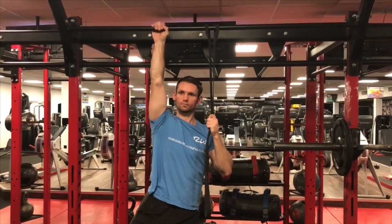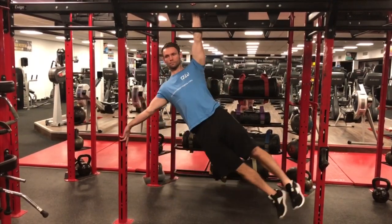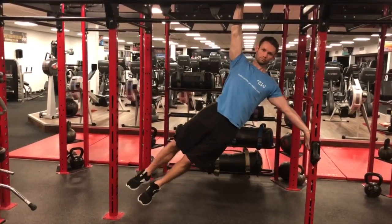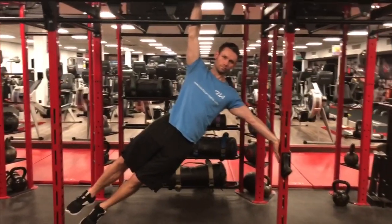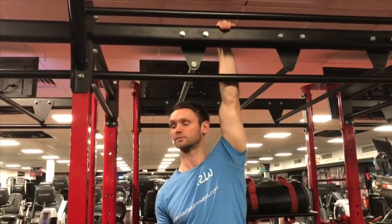Progressing on further from that is the angle hang, which is almost like a half human flag. It starts to train the body to get into that movement, again mainly focusing on the top arm. The bar I used was quite hard to hold, but that all adds to the grip strength challenge.